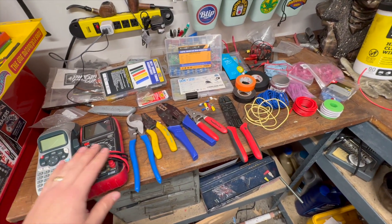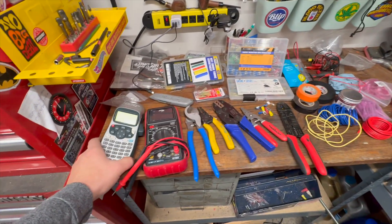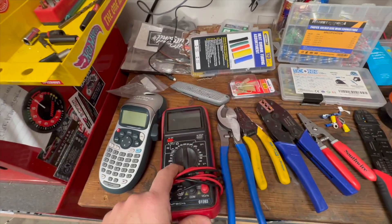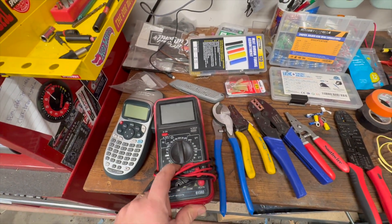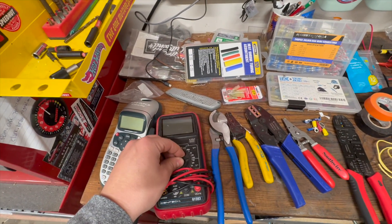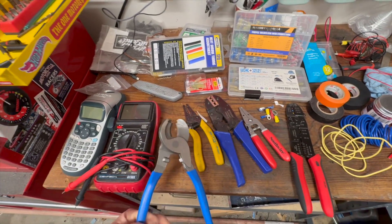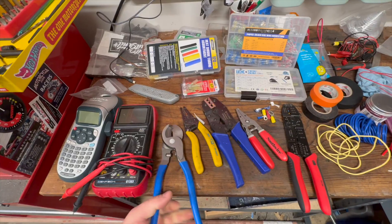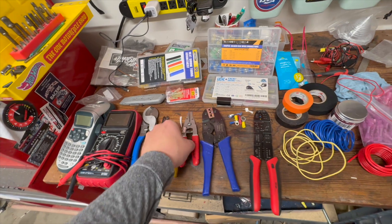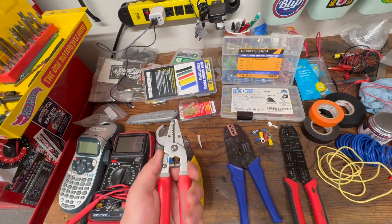Let's go over some of the basic tools you're going to need. Starting from left to right: you have a label maker, which can be really handy. You're definitely going to need a good multimeter — ohms for checking continuity, and voltage for checking what has power and what does not. This is your cable cutter, especially for larger gauge cables — I would say four gauge and up. And wire strippers, obviously, to get the insulation off the ends of the wire.